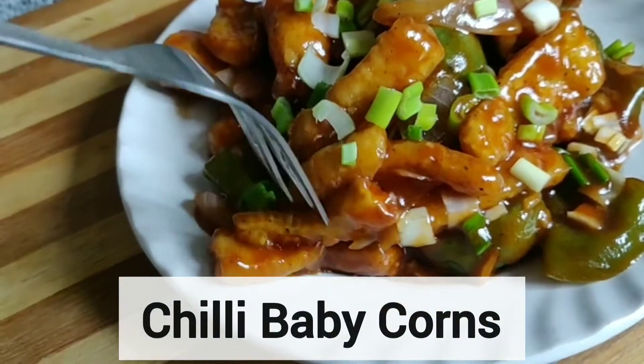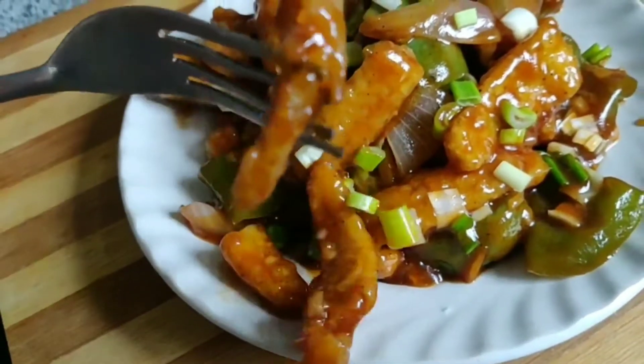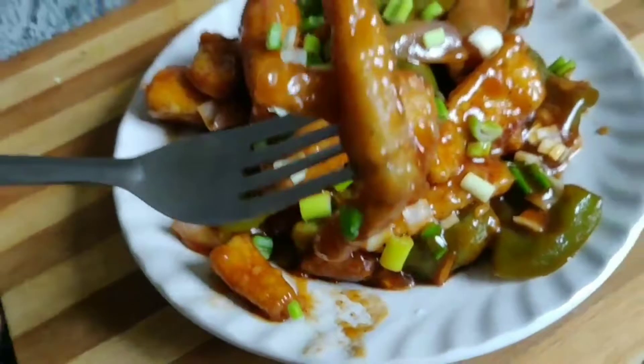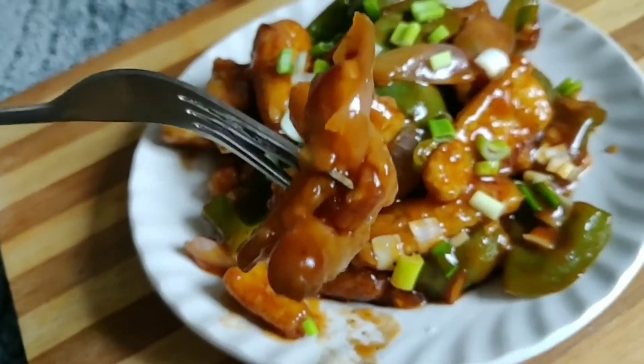Today's recipe is Chili Baby Corns. These are very tasty and a very classic recipe. Try it — it's very easy — and tell me how you like this recipe. Stay tuned for the recipe.